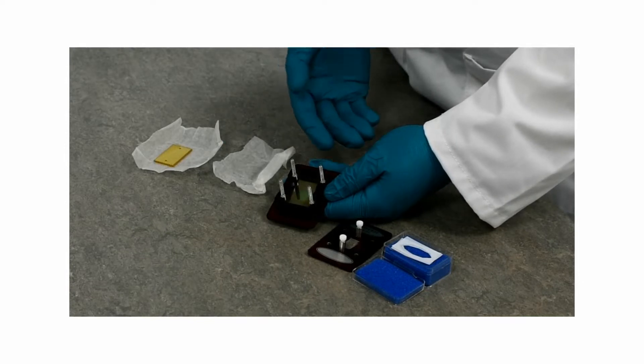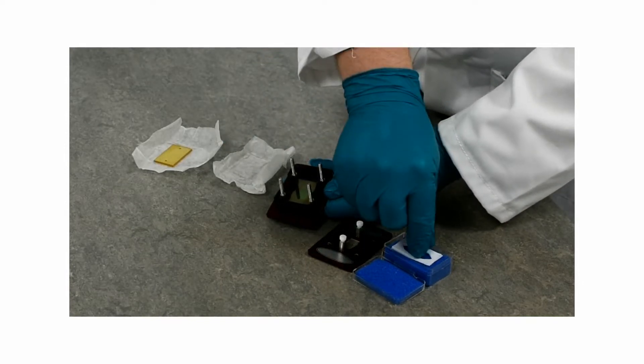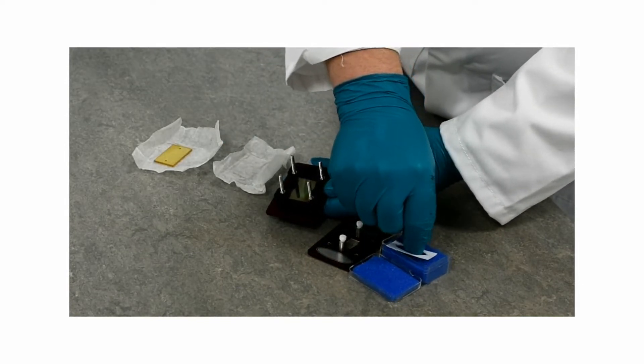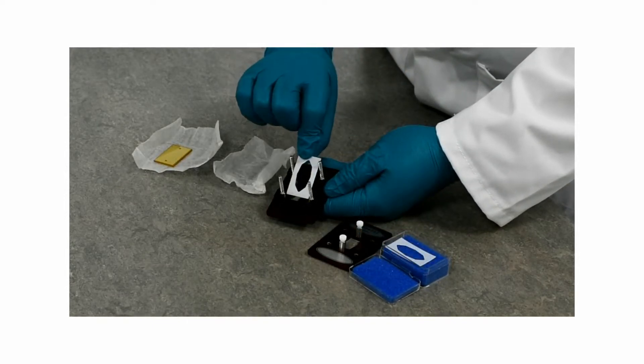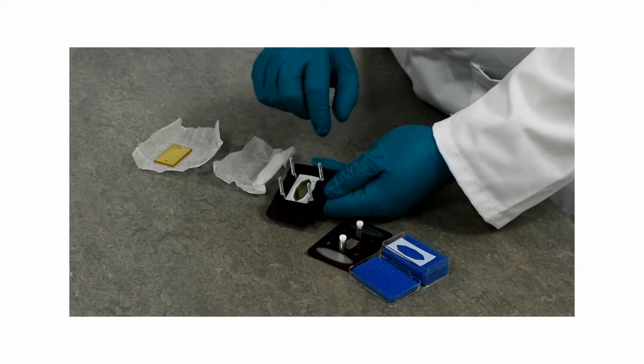You then want to insert a spacer. In this case we're using a PTFE half a millimeter thick spacer, and you just insert it into the cell.